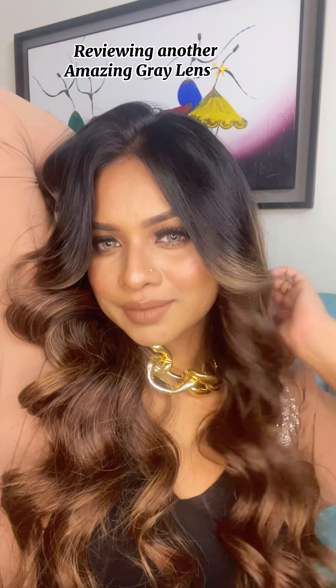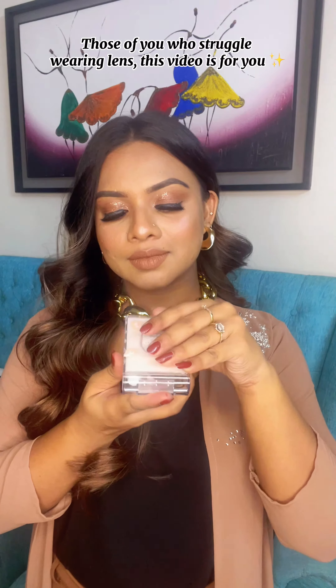Reviewing another amazing gray lens. Those of you who struggle wearing lenses, this video is for you.